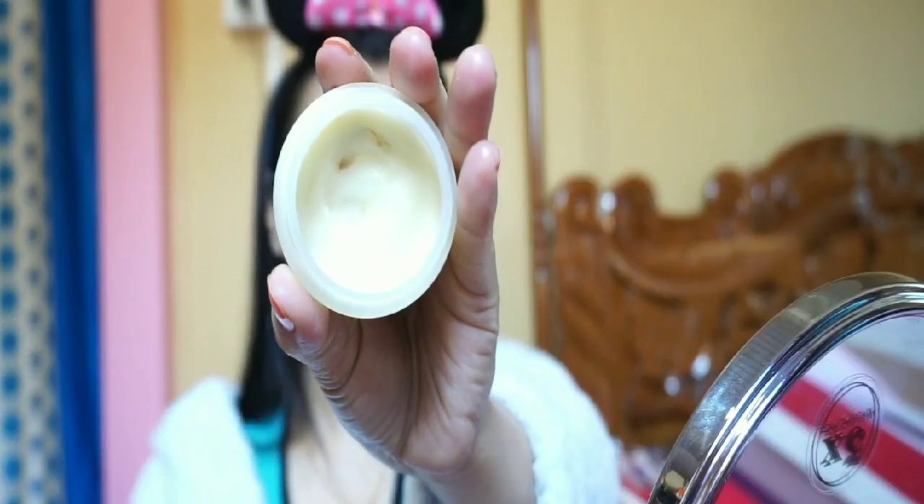Then lip balm — applied last. The lip balm is very nourishing. This completes the morning skincare routine — skin care with cream and lip balm.